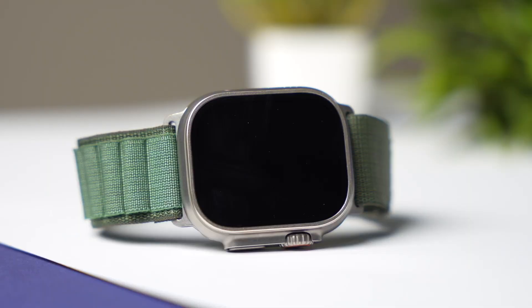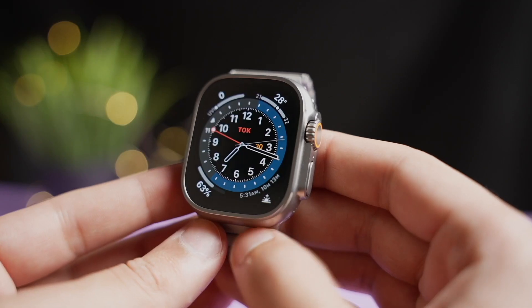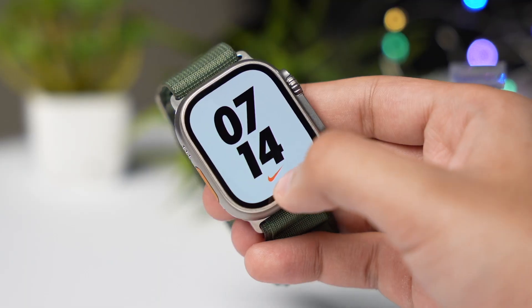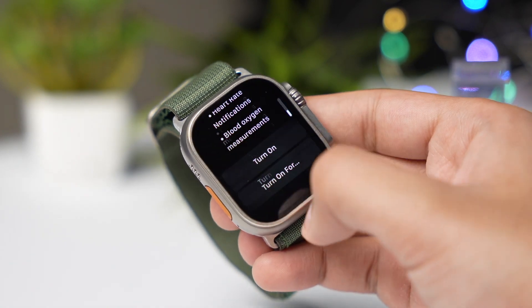We now have the brightest display ever on an Apple Watch with a peak brightness of 3000 nits versus 2000 nits on last year's Apple Watch Ultra. This will be excellent for visibility out in daylight. The battery size is the same as last year — according to Apple, it will give 36 hours of battery life after a full charge and up to 72 hours with low power mode turned on.